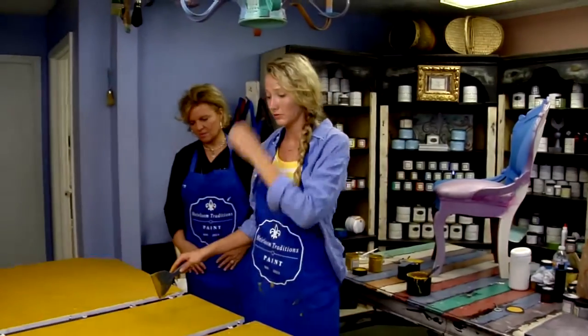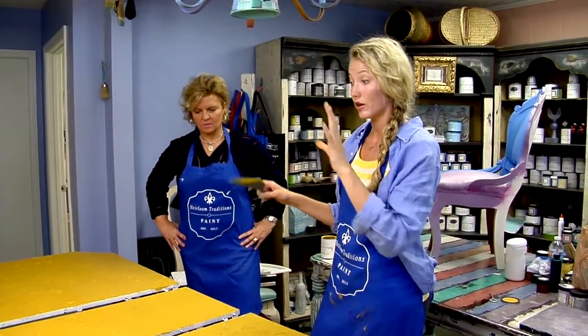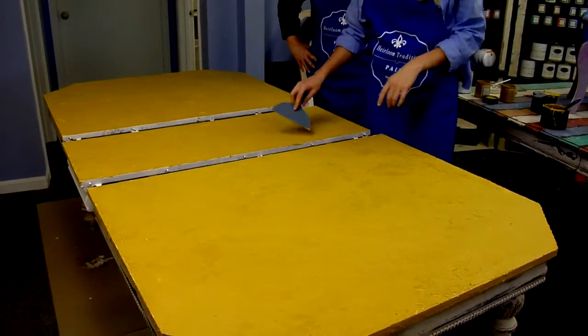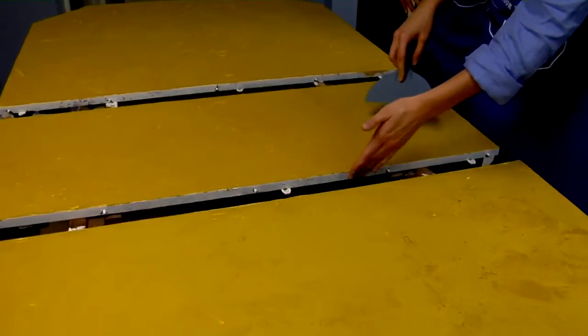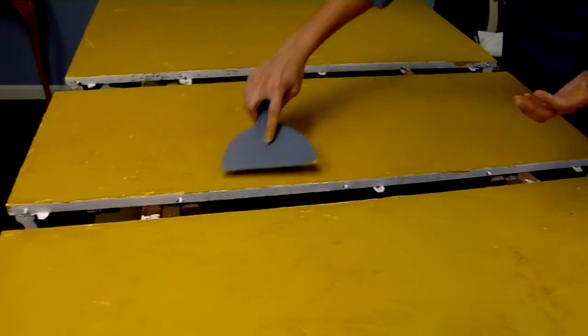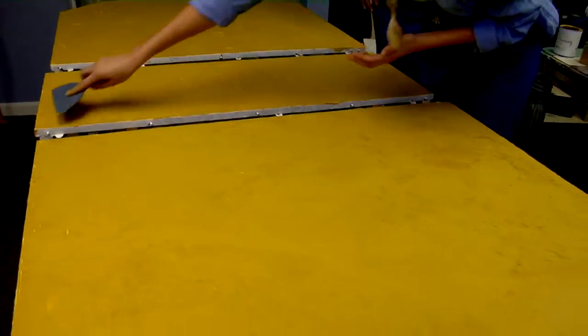Another tip: when working with the leaf of the table, make sure that the leaves are in place on the table so that you get the same finish. But leave space so you're not getting any of the paint into the cracks, so that you can still close your leaf. If you see any clumps that get on there, just wipe those up and continue to thin out those thick marks.